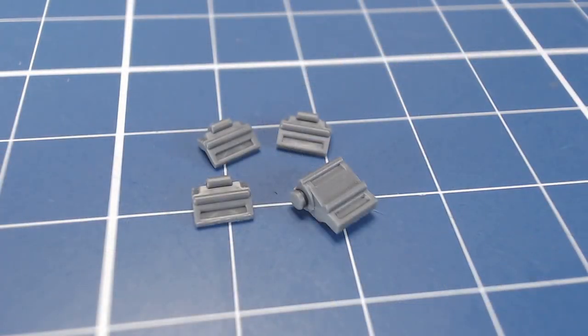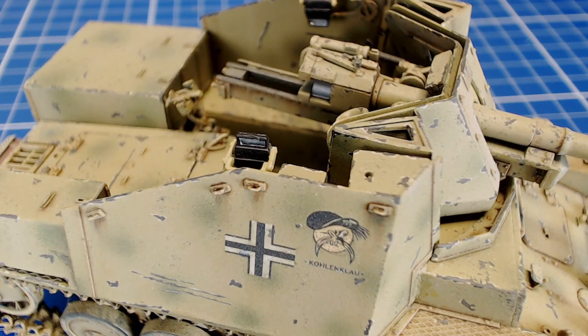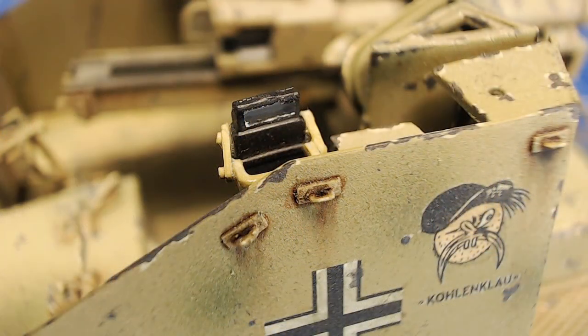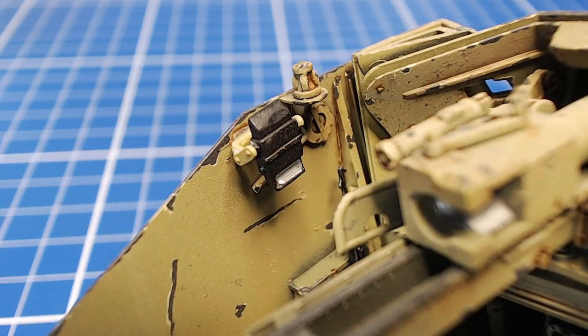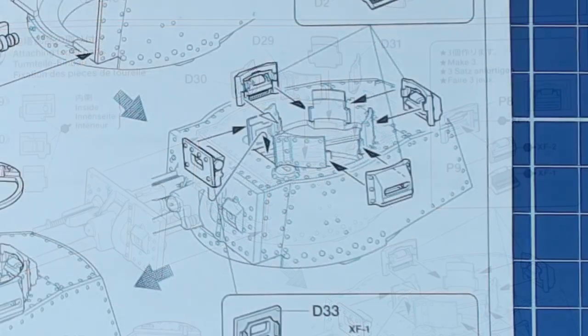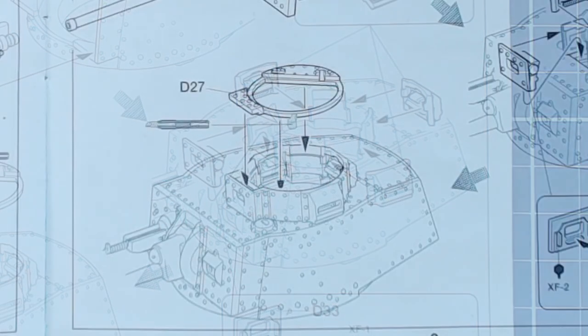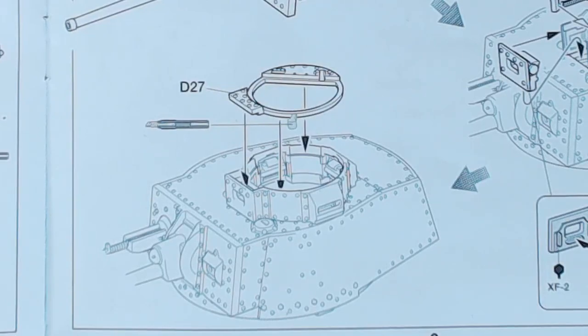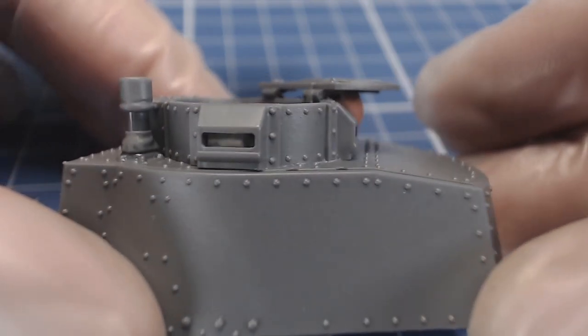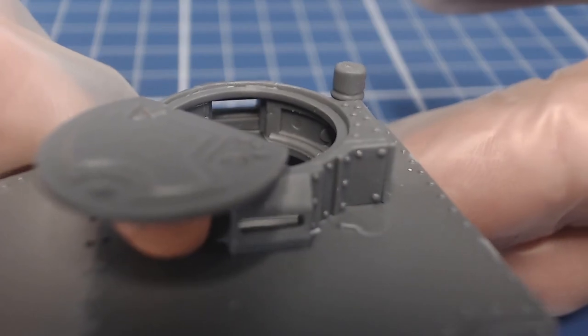If there is a knock on Tamiya kits it's the lack of clear parts. Our 38T kit gives us solid styrene periscopes — adequate but I would have preferred them cast clear. I built a Dragon kit several years ago that came with clear-cast periscopes; this style can be painted to get a very realistic look. I hope Tamiya considers adding clear parts to their kits. The coppola is a towering feature on this vehicle and the Tamiya kit builds it up with several parts. The vision slots on the coppola are hollow and clear periscopes would have looked great here, adding detail that I think would have definitely improved this assembly.